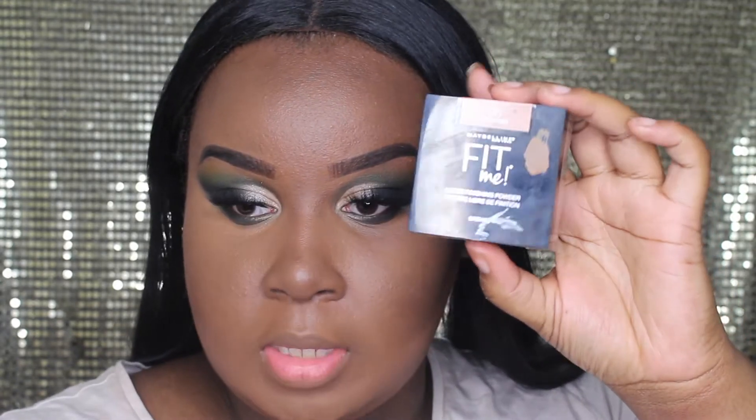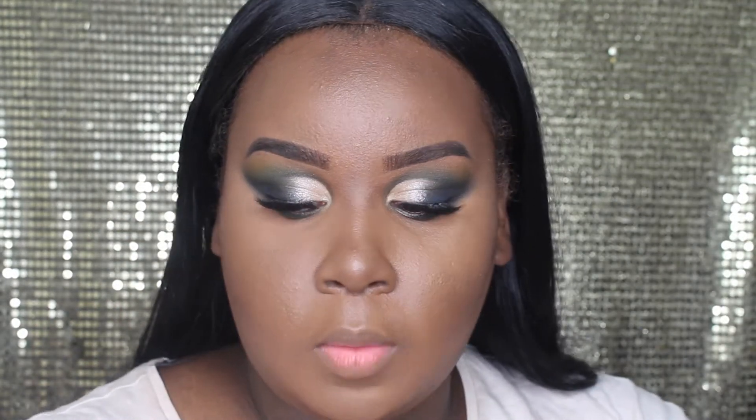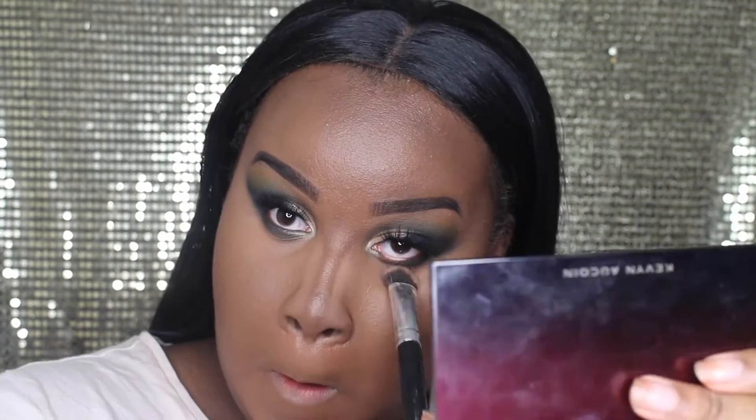I'm going to take my Maybelline Fit Me loose powder in the shade Deep and go in with a brush to set that all in place. Then I'm going to take my Morphe 35P palette, grab these darker brown shades, and use those to set my contour.